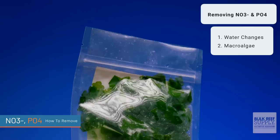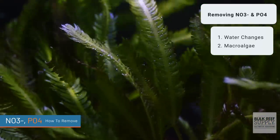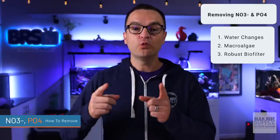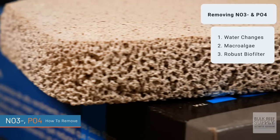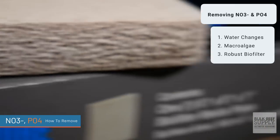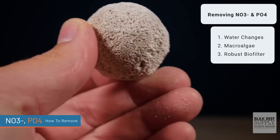So you have NO3 and PO4 in your tank — how do you remove it? The following methods will reduce both nitrate and phosphate. First up, water changes. Second, macroalgae — that can be macroalgae in a refugium, in a hang-on-the-back container, in a reactor, or in your display tank. And thirdly, a robust biological filter will remove nitrates and phosphates, but it's important to know that it removes them in a ratio of 16-part nitrates to 1-part phosphates. So while it will work to remove nitrates, it really doesn't do much for phosphates.